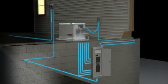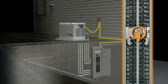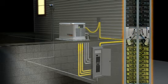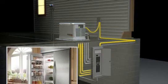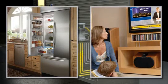The GenReady Load Center becomes a hybrid circuit panel capable of separating out only the electrical circuits you choose to back up during a power outage — from priorities like refrigeration to conveniences like home theaters.